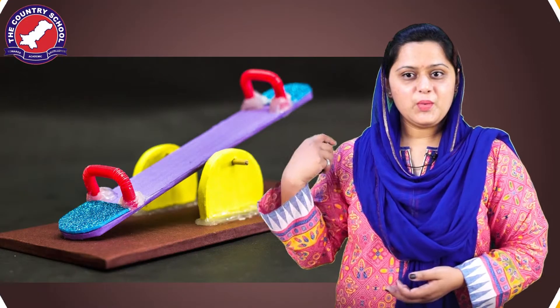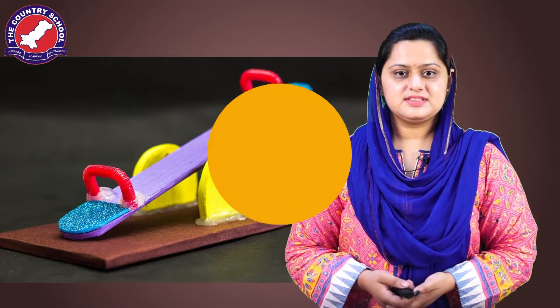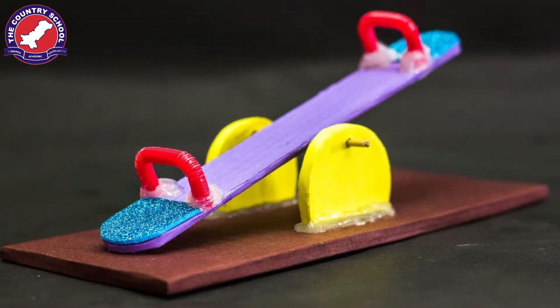Hello and assalamualaikum, I hope that all of you are fine and doing good. Friends, do you know what this is? This is called a lever. A lever is a simple machine that we use in our lives to make our work easier.